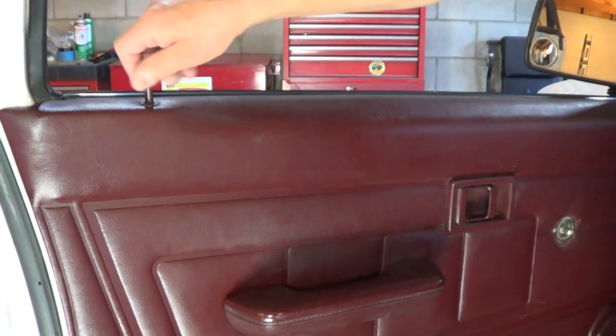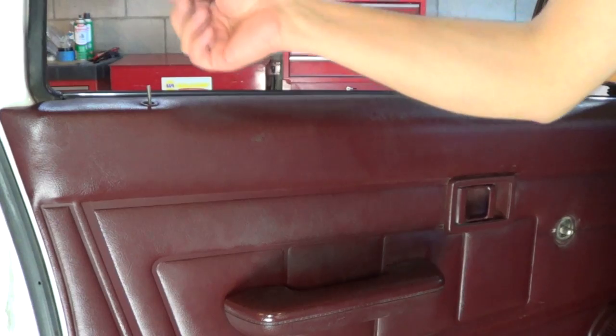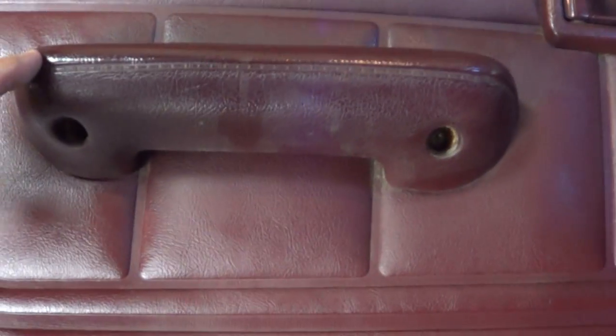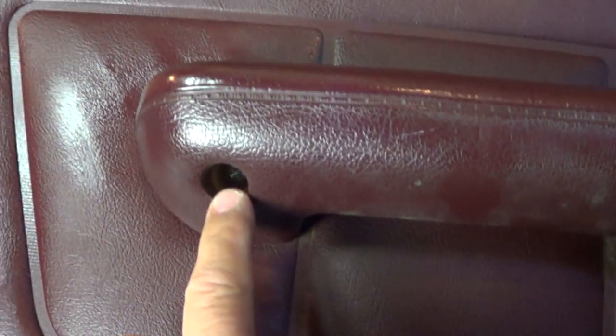Next step: remove the door lock knob by turning it counterclockwise. For the armrest, there are two Phillips screws that hold it to the door, so you need to loosen them up. They may not come all the way out, but they need to be loosened.